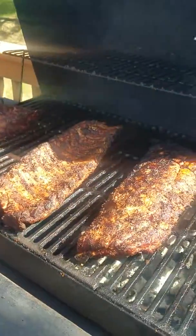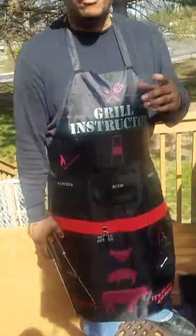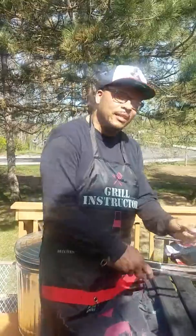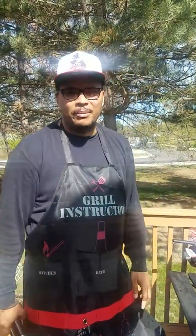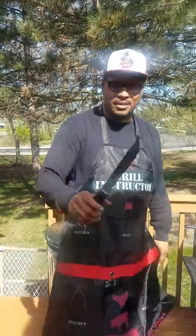So now the next step is we're going to take it in the house, wrap it up. Every grill master needs a lovely assistant. My lovely assistant is Sherika Williams — she's my Vanna Black. She's going to knock this out for me, do a little sauce up. We're about to take this bad boy in the house. I'll talk to you all in about ten minutes. Let's do it.